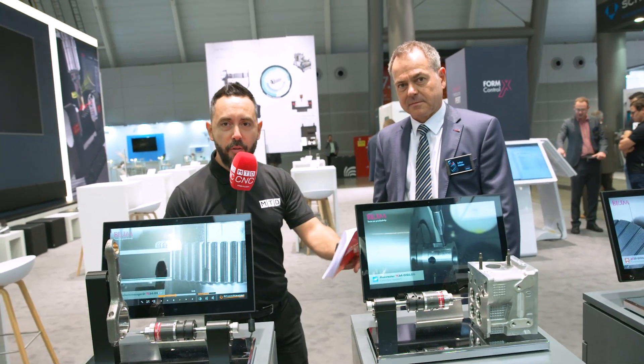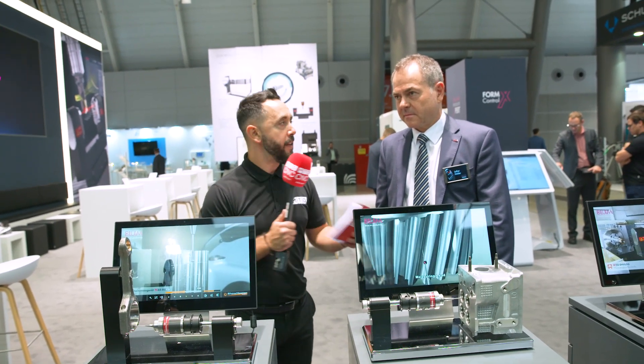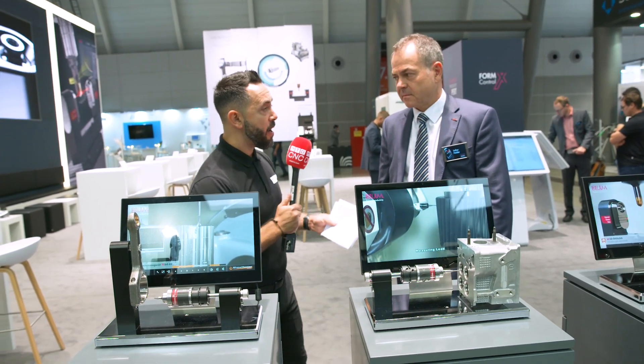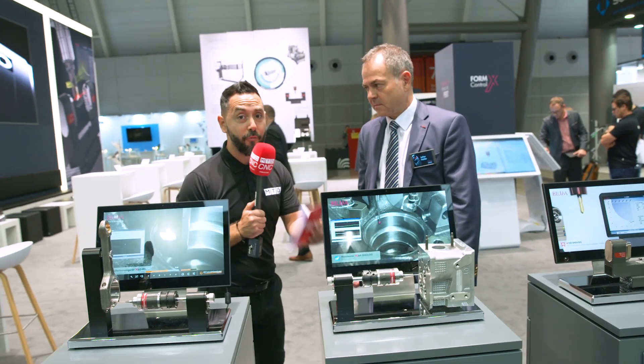In a world where components are becoming more complex day by day, the need for quality is more imperative than ever. And today we're going to be looking at workpiece measurement solutions and digital solutions from Blum.